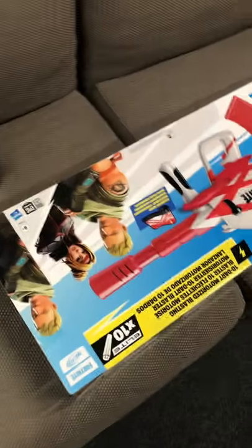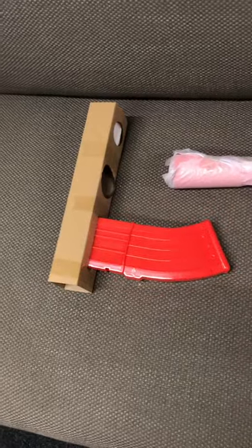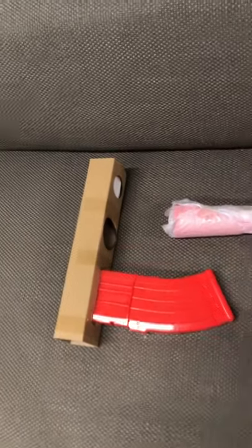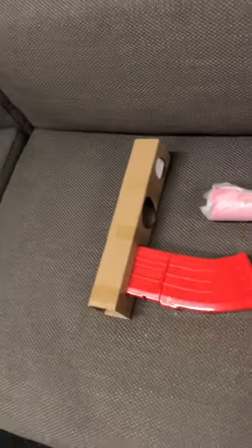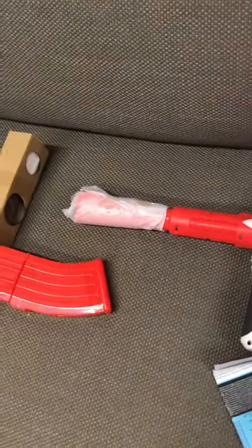We've gone ahead and slipped this thing out of the box. The first thing that came out was obviously this new nice 10-round clip that comes with it, and the darts — and we probably won't end up using those darts, maybe for the review since it comes with it. Buy waffle darts, people, they're better and cheaper. Then we have the blaster itself, instructions — yeah, we don't need those.